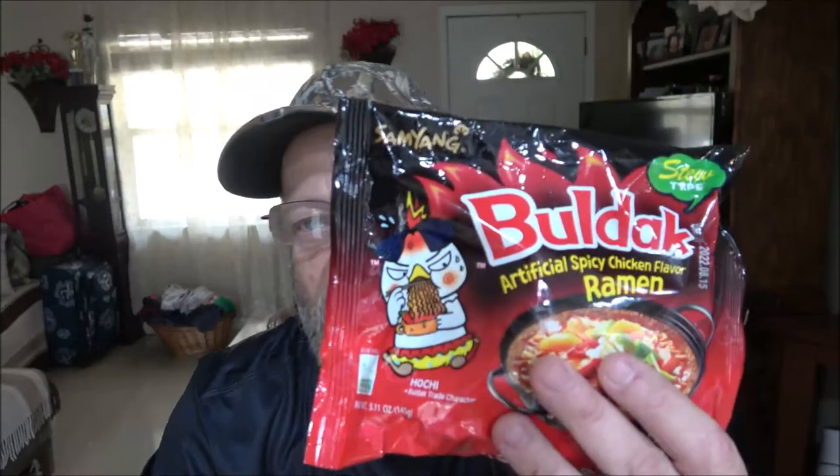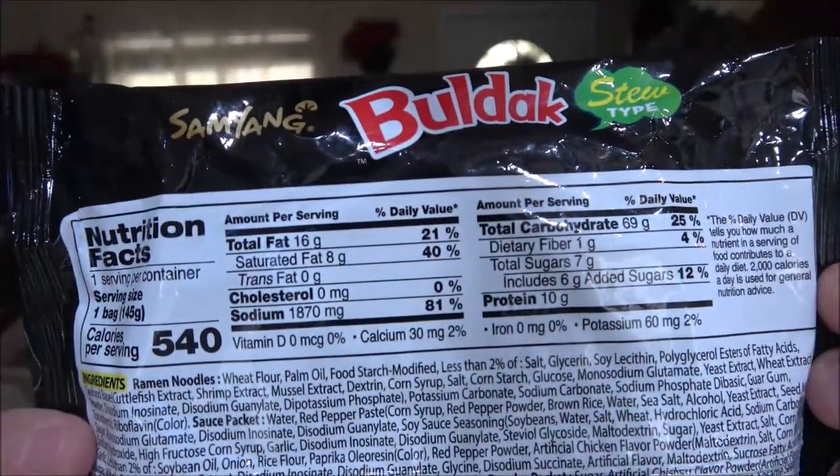So like I said, we've got this one — it's the stew type from Buldak, artificial spicy chicken flavor ramen, stew type. Here are the nutrition facts on the back if you want to pause and read that. The instructions say: put the liquid sauce into 17 ounces — about 500 milliliters, roughly two cups of water — and boil. When the water starts to boil, put in the noodles and cook for five minutes, then turn the range off, put the sachet powder in, stir well, and serve.